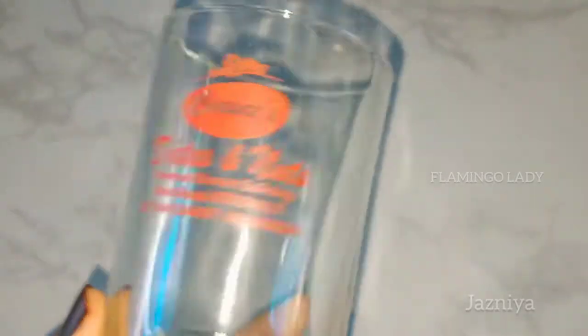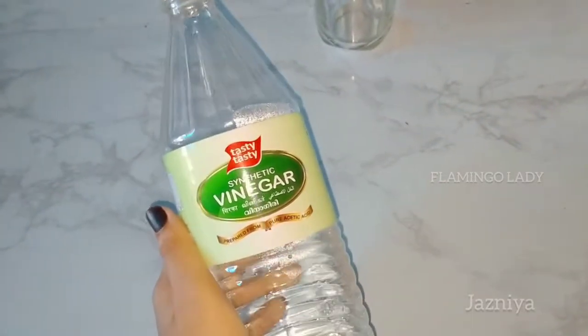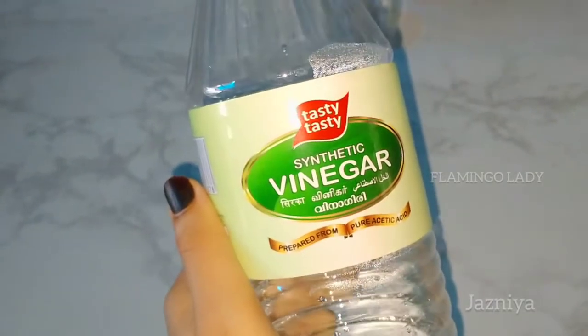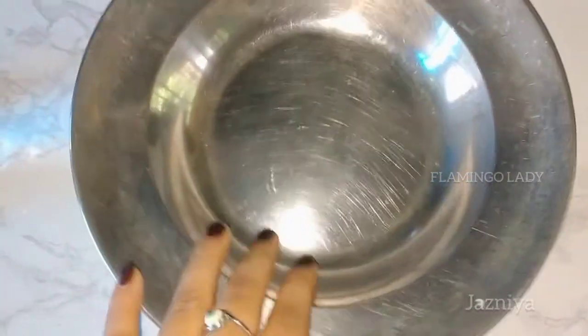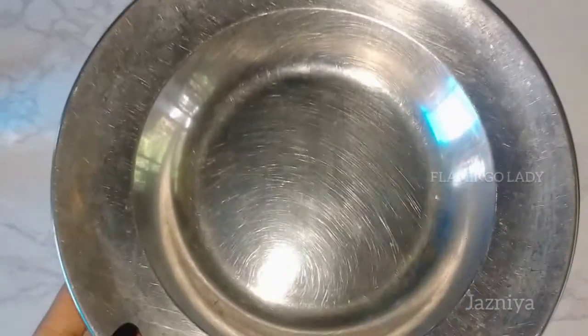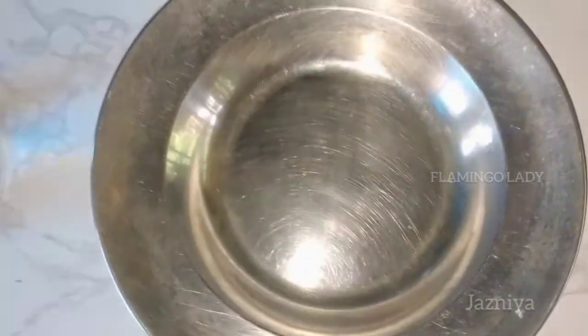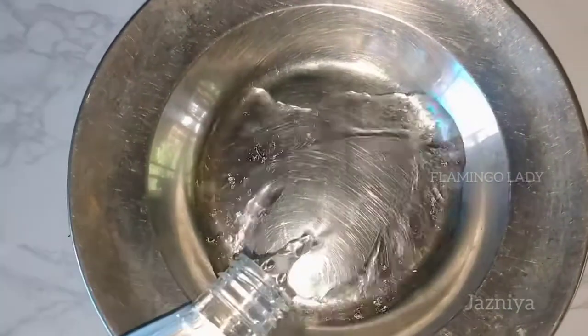I will use a small glass. I will remove the glass from the glass. I will use the glass with such a small glass. I will use it in a plate and put it in a bit.